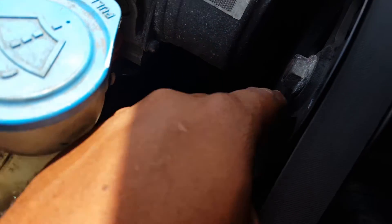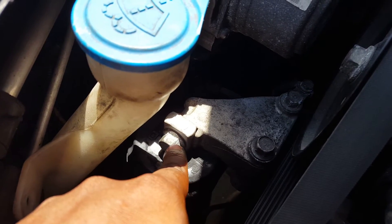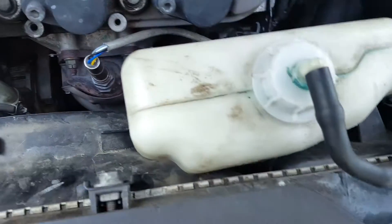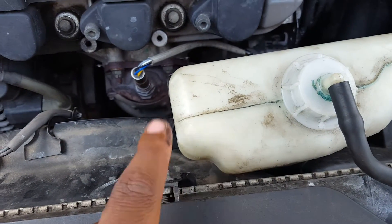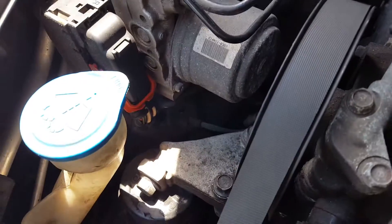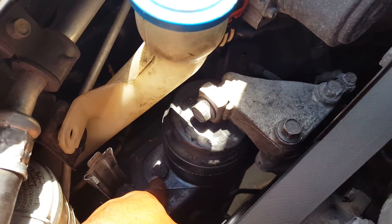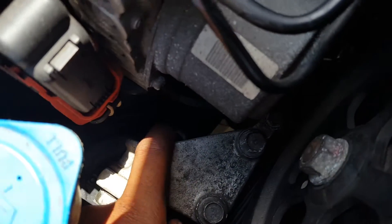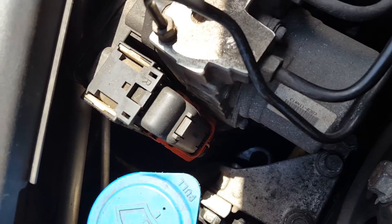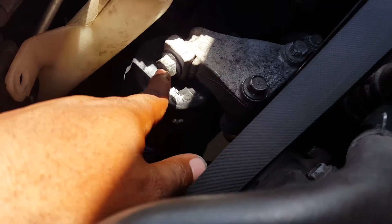Once you do that, loosen these first a little bit, then loosen this one and tighten this one. Then make sure you jack up the j-pipe first so the engine is held by the jack, and then take out these two — this one and then there's another bolt down here — and the mount comes right out.